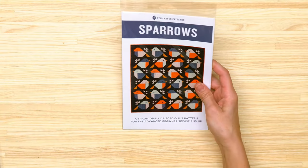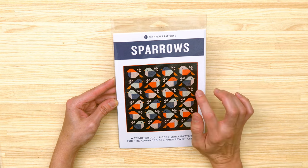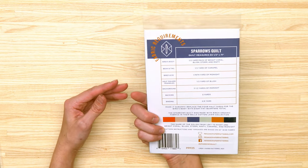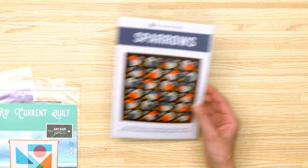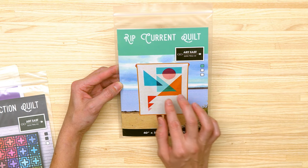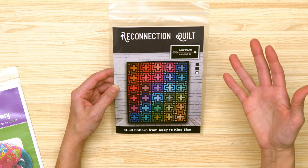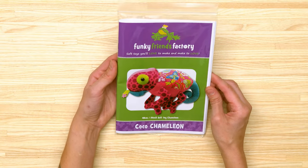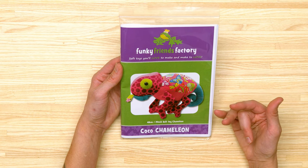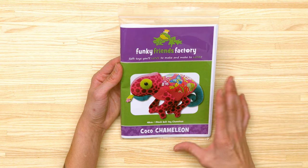Instead of a book review this week, I've added a few new sewing and quilt patterns to my stash. The first is called 'Sparrows' — I'm super into birds and trying to decide on fabric colors. The finished quilt measures 65 by 71 inches. The next two are from Artis Quilting Company — I love the geometric overlapping colors and the rainbow quilt. Finally, Funky Friends Factory just released a chameleon stuffed animal sewing pattern, which I absolutely had to pick up.